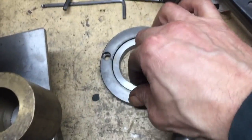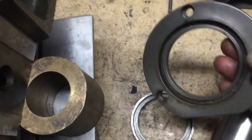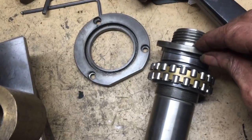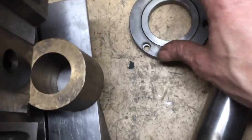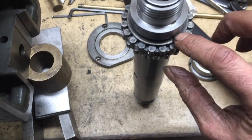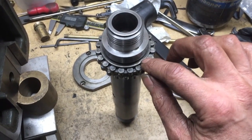There's our spindle and our labyrinth seal. The labyrinth seal has come right apart — you can see the outer cover there, and that's the labyrinth seal itself which is just a simple light push fit onto the spindle. Now that it's off, it allows us to get to the front of the bearing and tap the inner of the bearing away from the spindle. That's what we're going to do next.